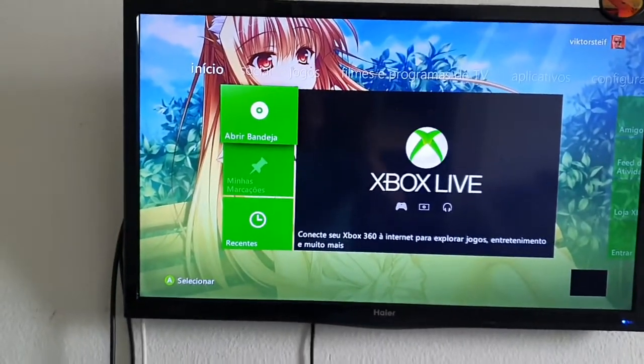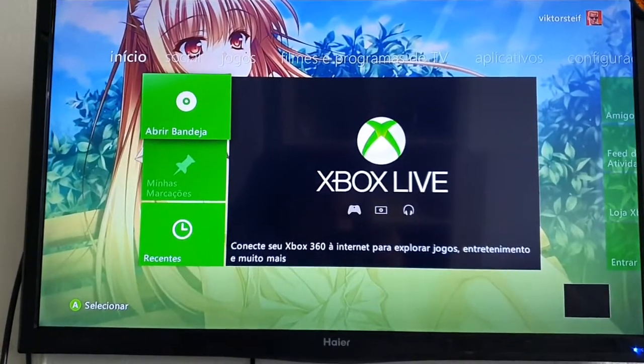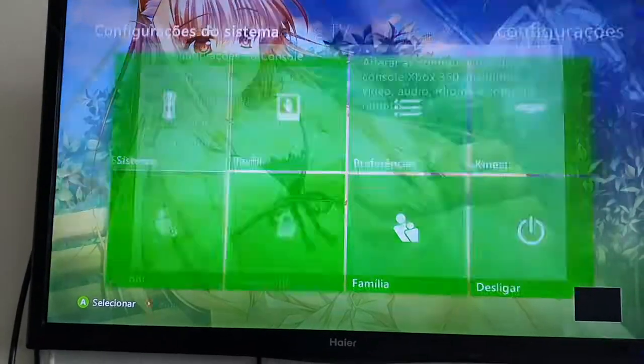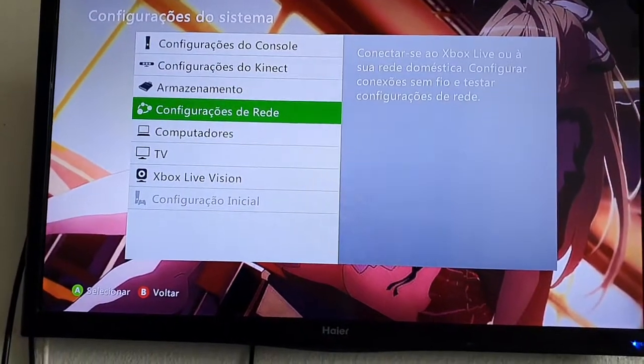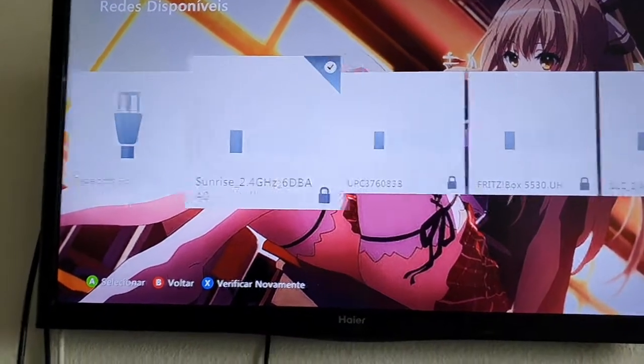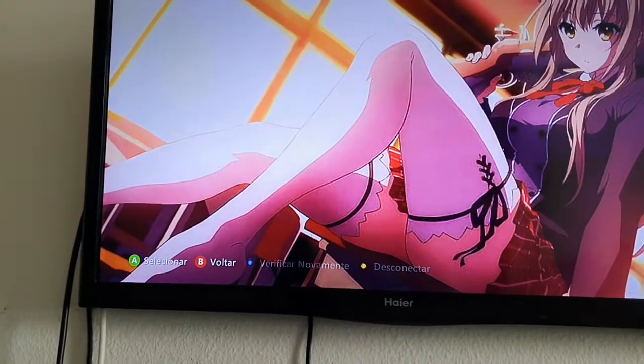So let's start the tutorial. First of all, you need to be connected on Wi-Fi or Ethernet. Just go to Settings, go to Network Settings, and make sure you are connected to your home network.